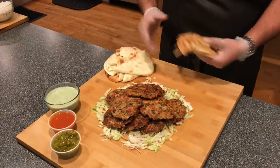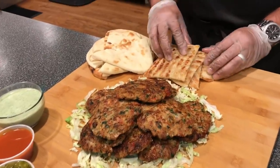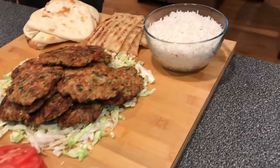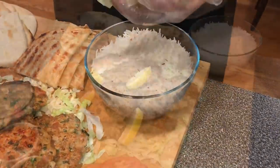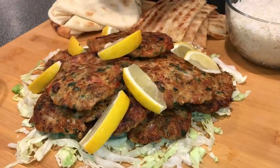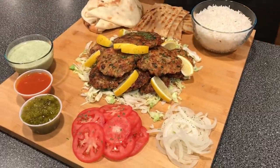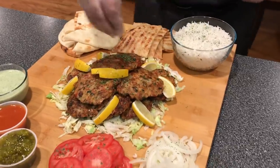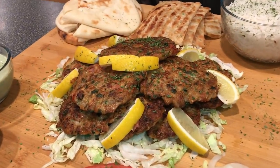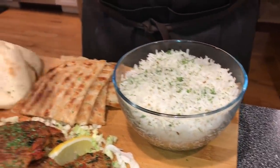So we put the naan down and we put the shirmal. Chapli kebab and shirmal are my favorite things. Now get the rice. For the last garnish — dried parsley. This looks so amazing. The kebabs are ready, the color is gorgeous, the texture and smell are out of this world. We have a little naan, a little shirmal, my gorgeous basmati rice, and all the beautiful condiments.